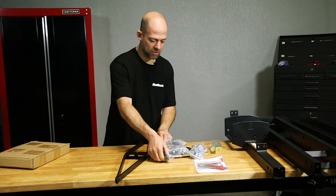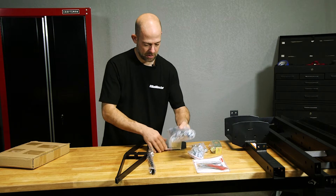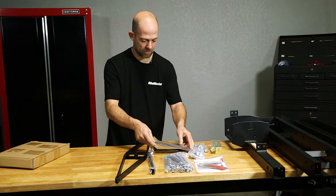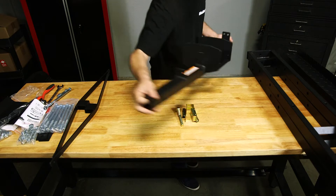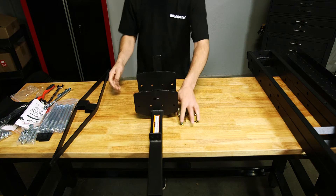You're going to have everything individually wrapped. You've got your inner rails — these are for your bike carrier, for the ramp pieces and then your tongue. First thing, you're going to take the carrier and get it positioned.